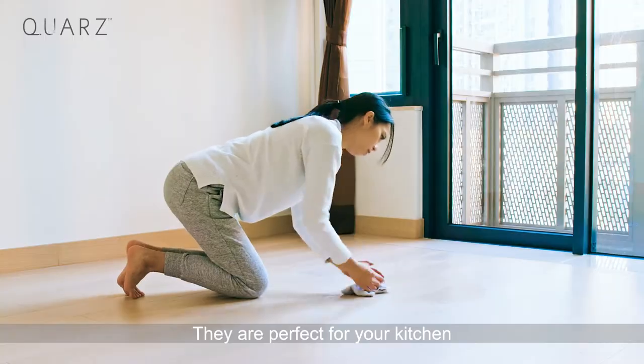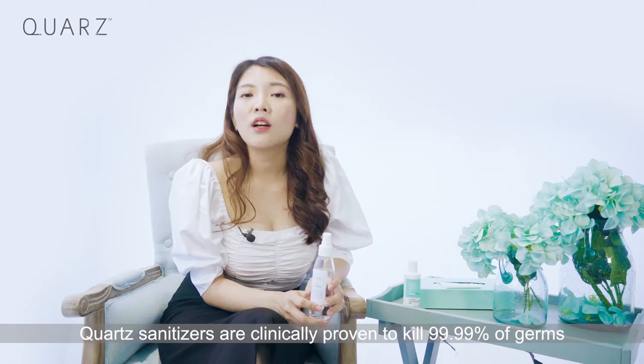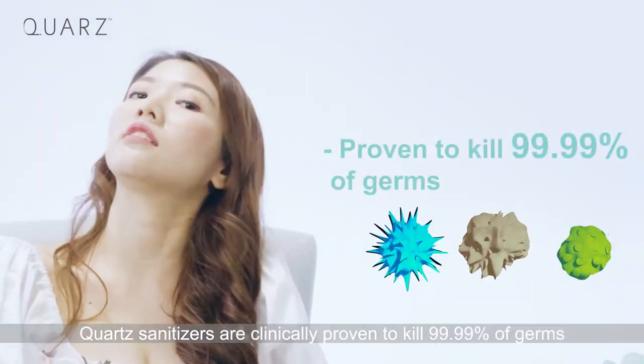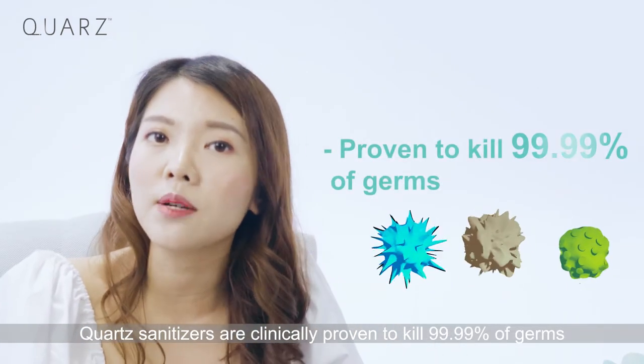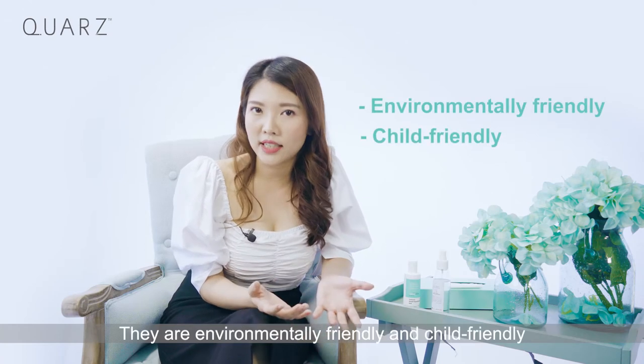They are perfect for your kitchen, bathroom, nursery, and so much more. Quaz Sanitizers are clinically proven to kill 99.99% of germs that may cause illness. They are environmentally friendly and child friendly.